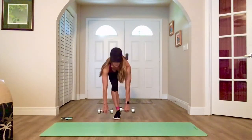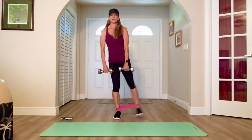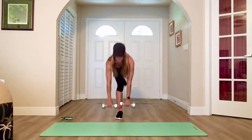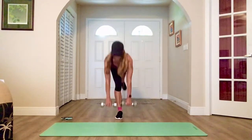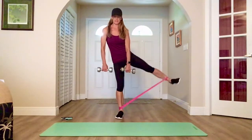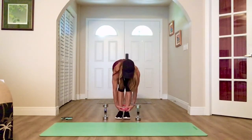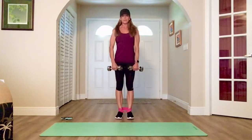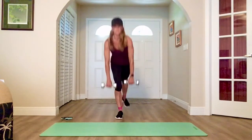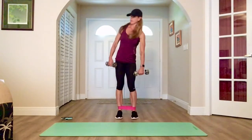Here we go. Drop forward, kick to the side. Forward, side. Drop, raise — that foot is flexed. Nice and steady. Keep going. Drop. There you go. Nice and steady.